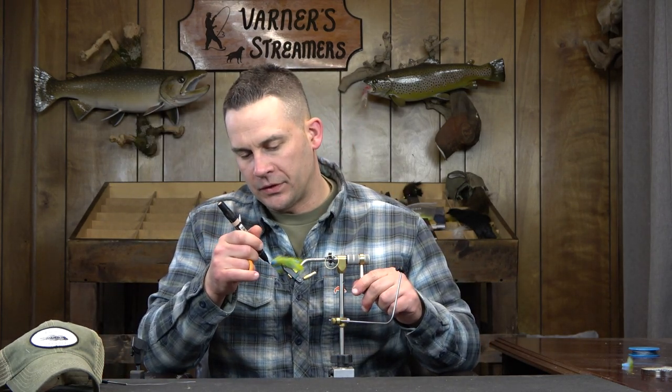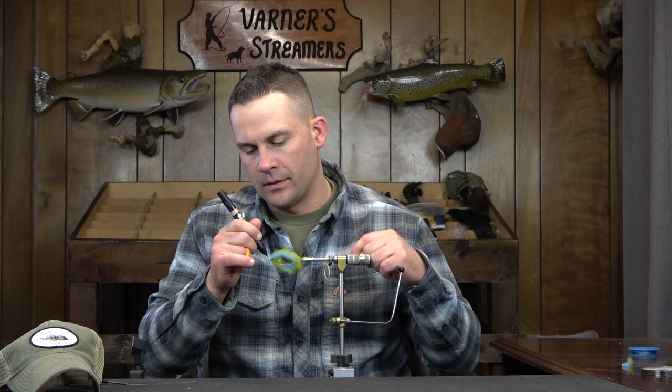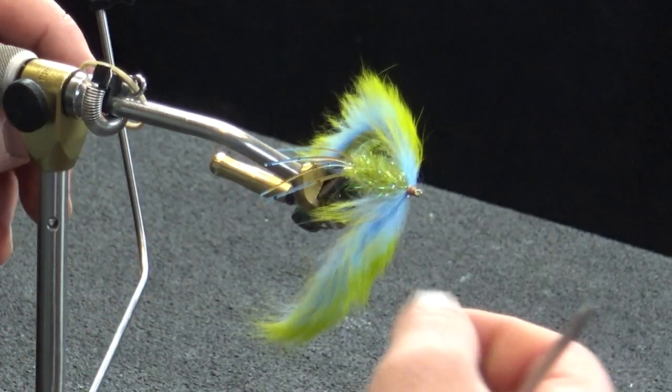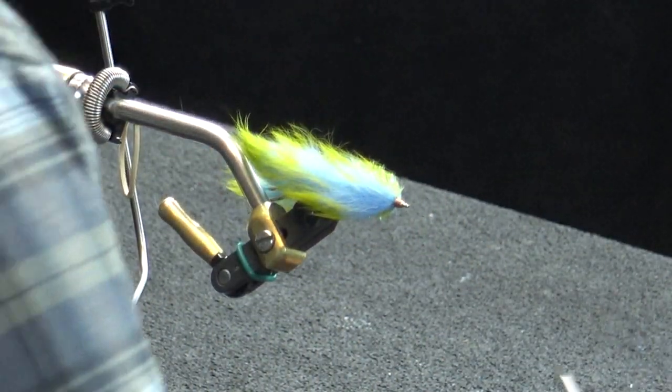Now we'll tone down our thread there. I don't get too worked up about the overall head length — the biggest thing I want to make sure is that the rabbit is secure, and I have a good profile right through there. There's probably an eighth of an inch from where I have that thread portion going forward from the pinchers — that'll all be covered up here in a little bit anyway. So now we just want one small size six-aught bead.